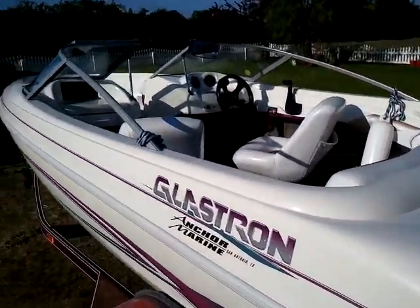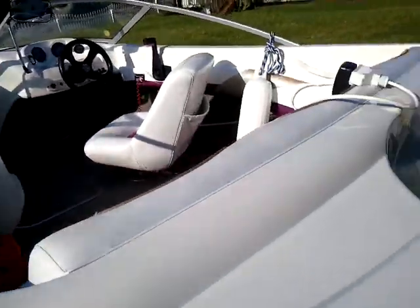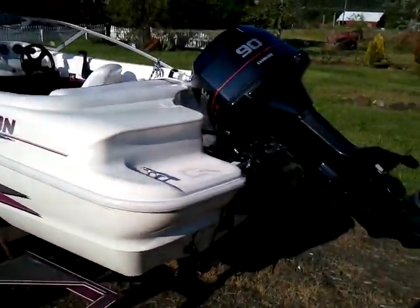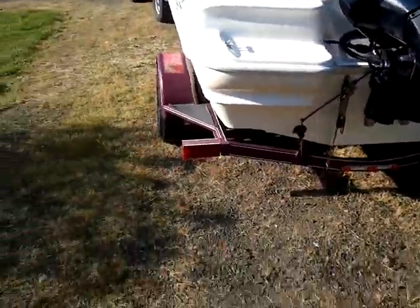This is the 1997 Glastron GS 160, 16 foot open bow boat. It has a 90 horsepower Evinrude V4 engine, 2 stroke.